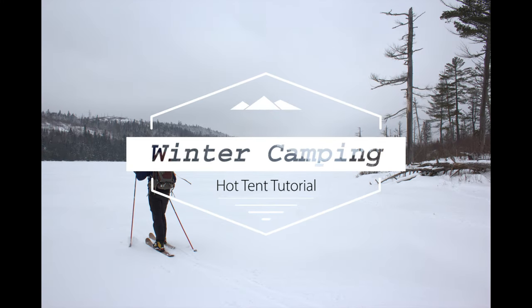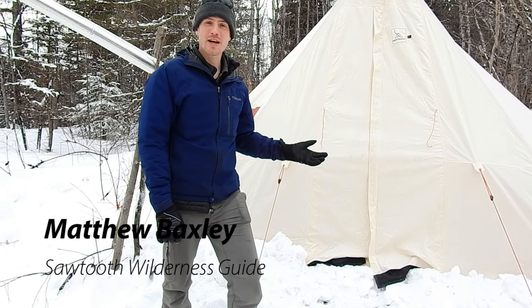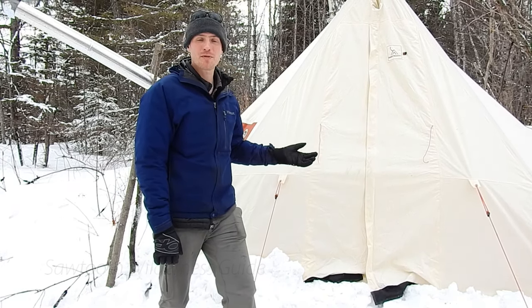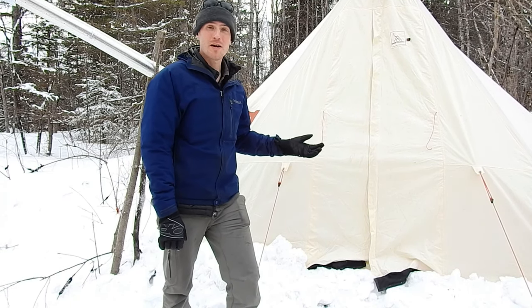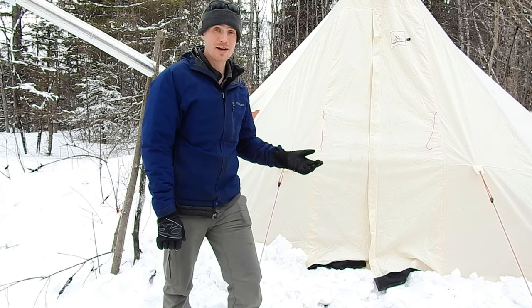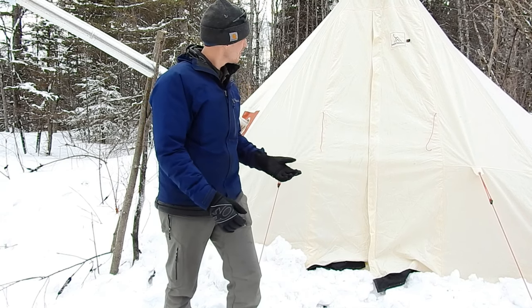Hello from Sawtooth Outfitters. Today in this video you're going to learn all about our hot tent that we rent for winter camping in the Superior National Forest and the Boundary Waters. We're going to show you how to set the tent up properly, how to set up the stove and get your tent nice and warm. We'll try to answer all the questions you may have before you show up and pick up your tent, so that you're well prepared for your winter camping experience.